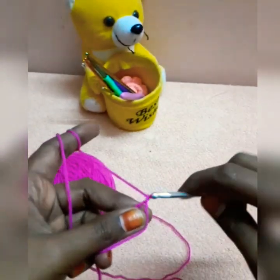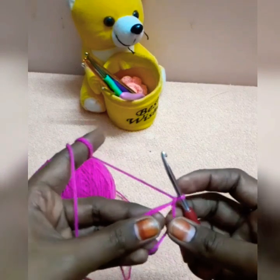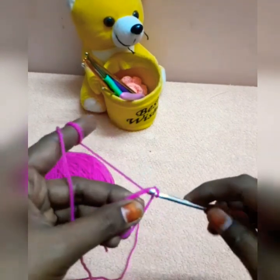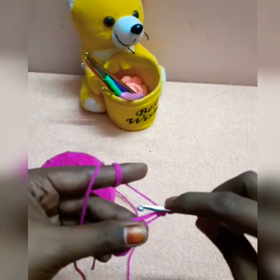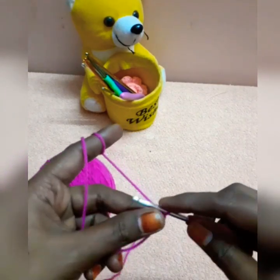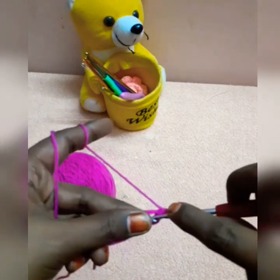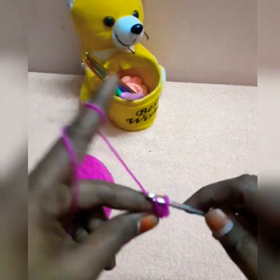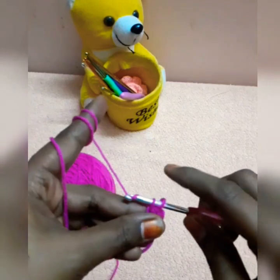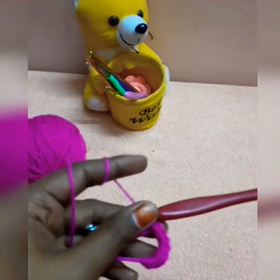I am using a 5-petal flower, a 6-petal flower, and a 4-petal flower — showing you the different variations.